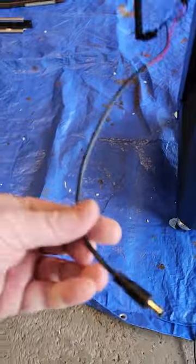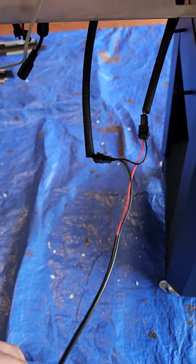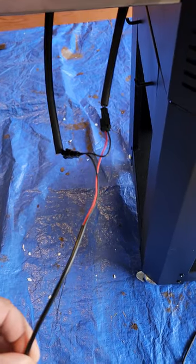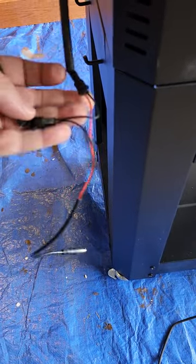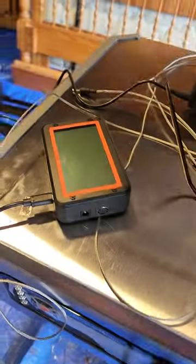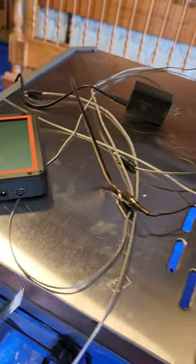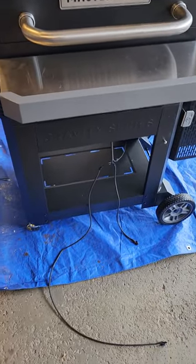This cable right here is an adapter cable for the Fireboard device — I got the Fireboard Two Drive. You plug the two connectors in here; there's a male and a female connector. Then this barrel plug goes into the side of your Fireboard right here. Yesterday I hooked it up just like you see it right now.